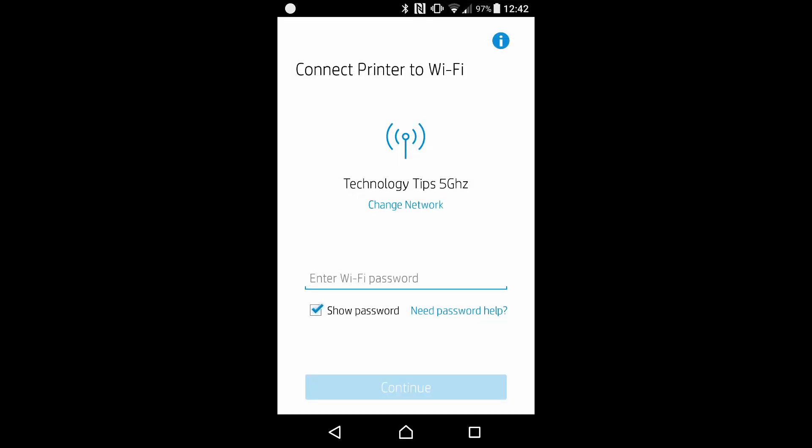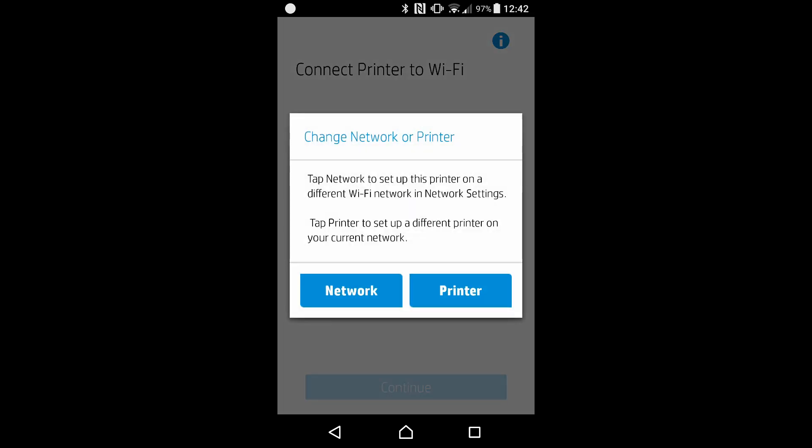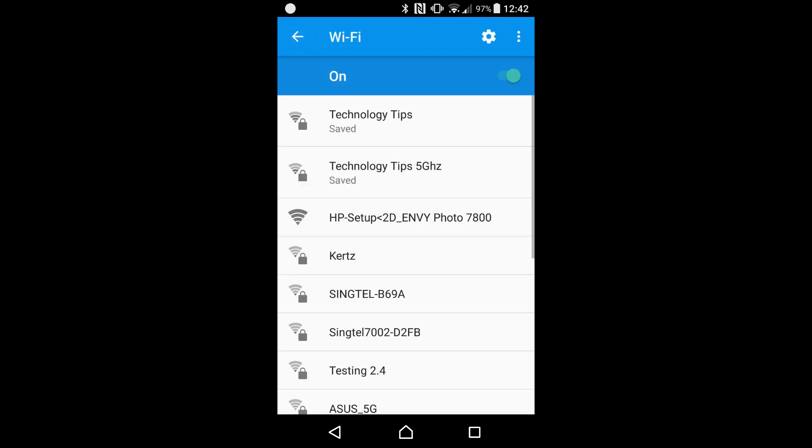Now we will need to enter the Wi-Fi password. Do note that you can change the network or printer. Let's take a look at what happens if we change network. Our mobile phone is currently connected to the Technology Tips 5GHz network. We can change it to the Technology Tips 2.4GHz network as well. But since this printer supports both 2.4GHz and 5GHz, let's leave it as is.